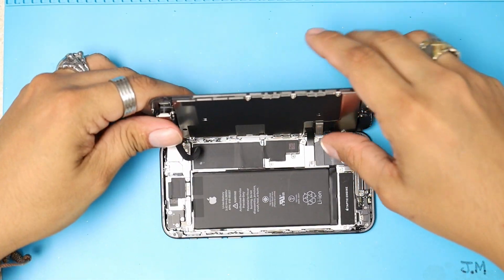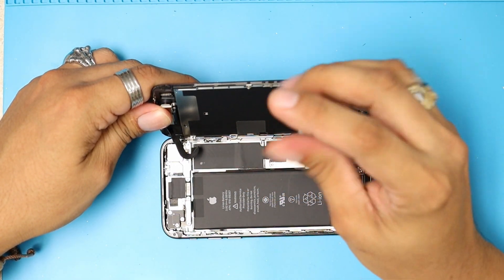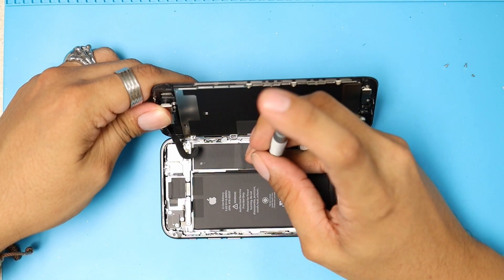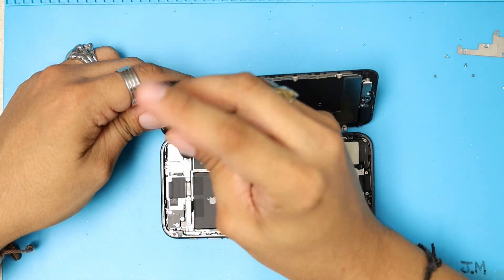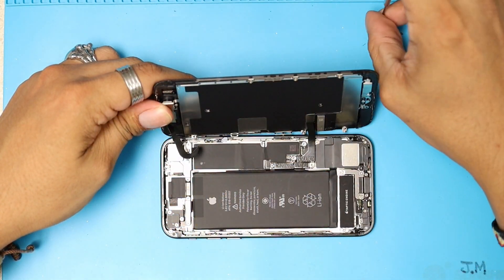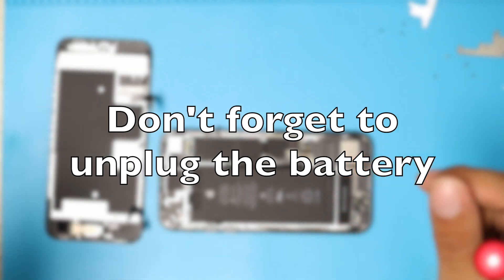Right away, we're going to notice the cables are being held by this metal plate, which has four screws, and three screws on the top for the camera, front camera, ear speaker, and proximity sensor. We're going to remove all these screws. Pay attention to the screws — make sure they are the right size, otherwise you can damage the motherboard. That was for the LCD. Now we are removing the three screws for the front camera and ear speaker. We're going to remove the metal plate and unplug all these cables. That's how you remove the screen first.